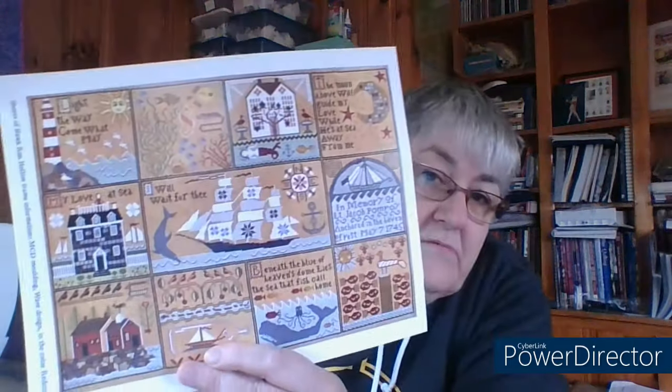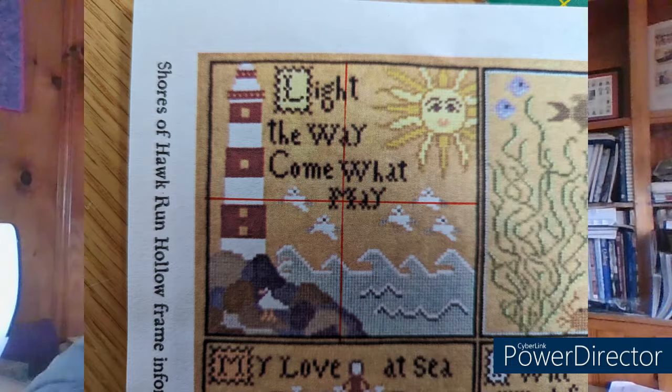I can't show you the actual chart — that would be unfair to the designer because this is a public channel — but what I did was copy the picture of the finished piece and drew some lines to approximate the center as a guideline. I'm going to insert that picture here.